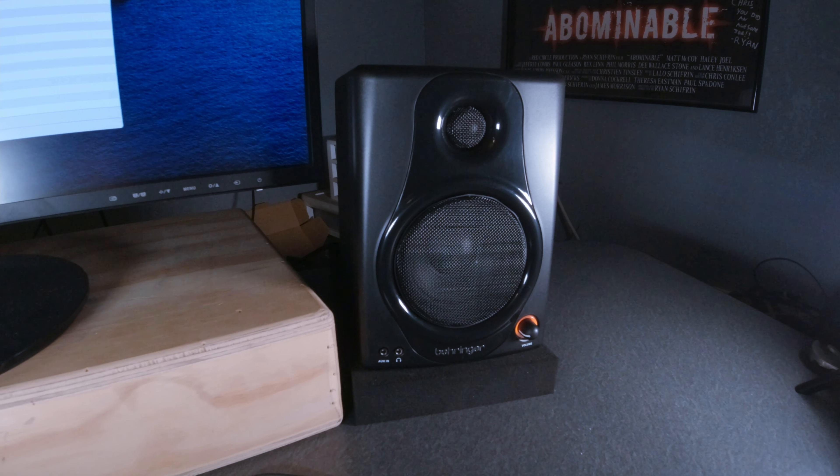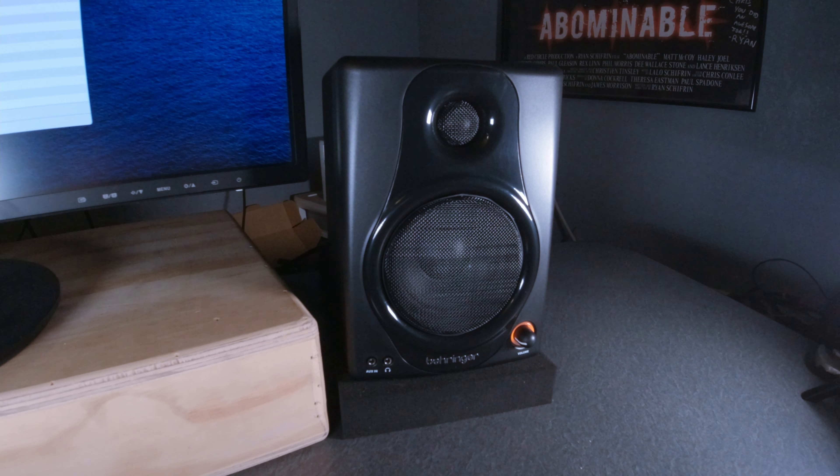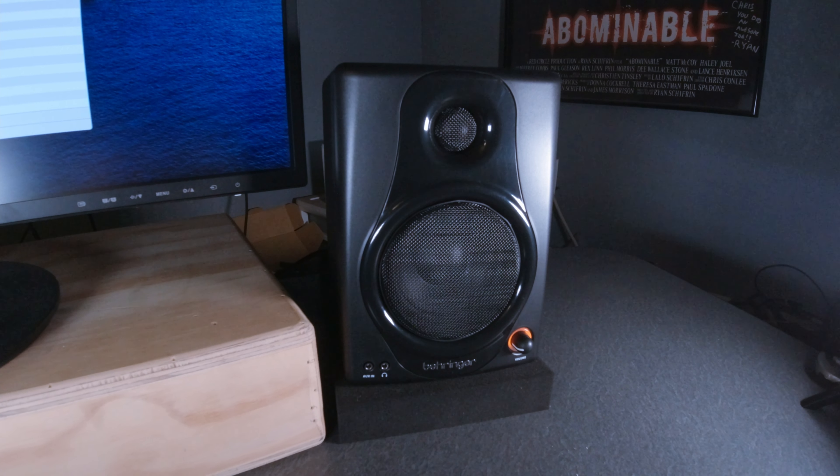I just wanted to mention that as an additional benefit of these Behringer speakers being USB connected. Please like and subscribe — thanks very much. Bye.